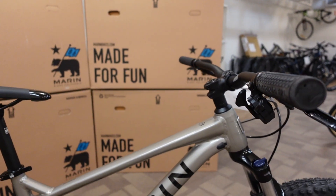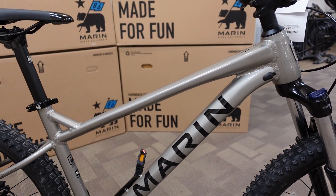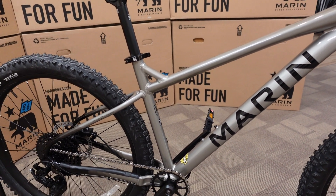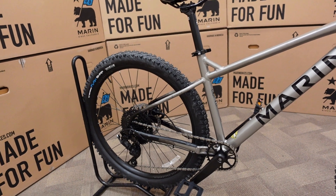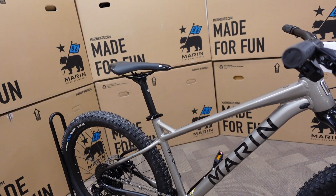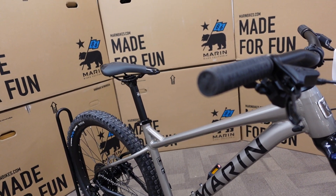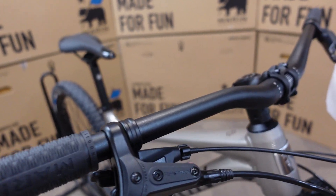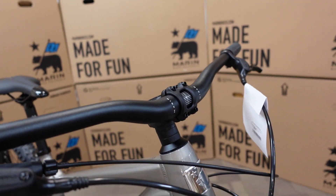As mentioned, you can put a dropper post on this bike, which makes it that much more capable for off-road riding or at the local pump track. This bike was co-developed by Marin and Matt Jones, so it takes design elements from a dirt jumping bike to make it as nimble as possible while still being a really fun daily rider for mountain bike trails or around town.